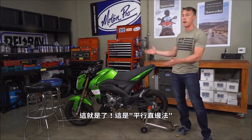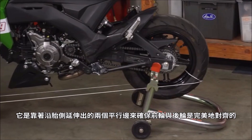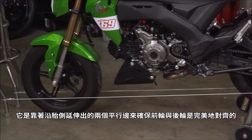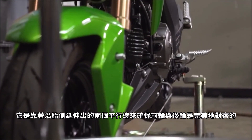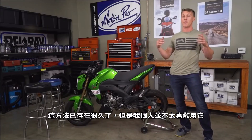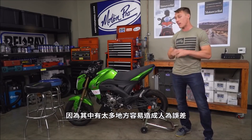I've already showed you two options for checking your wheel alignment, but I told you I was going to show you three. Here it is — it's the parallel straight edge method. And if it looks hard to set up, that's because it is. It relies on two parallel edges running along the side of the tire to make sure that your front tire and your rear tire are perfectly aligned. This method's been around for a long time, but personally I'm not a huge fan because it leaves a lot of opportunity for human error. So for the sake of simplicity and convenience, I'd recommend going with one of those two options we already showed you.